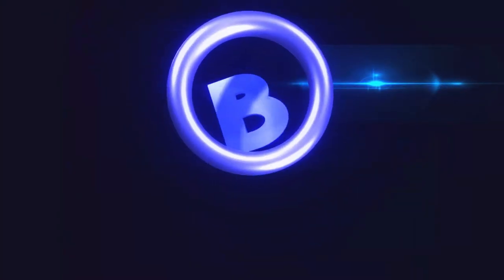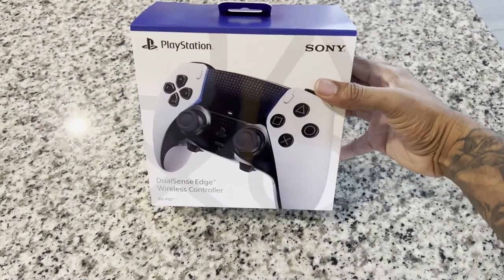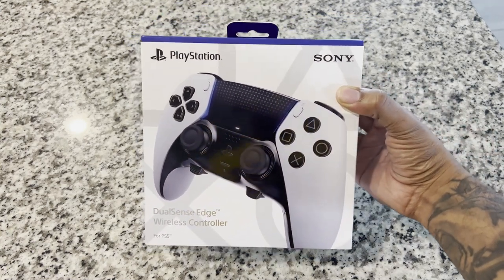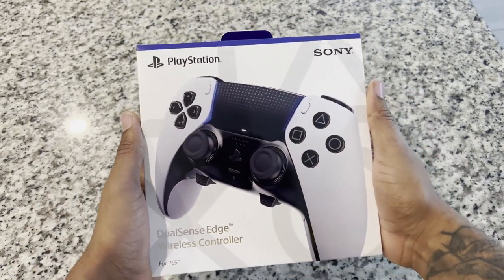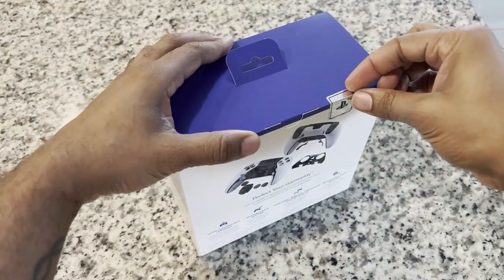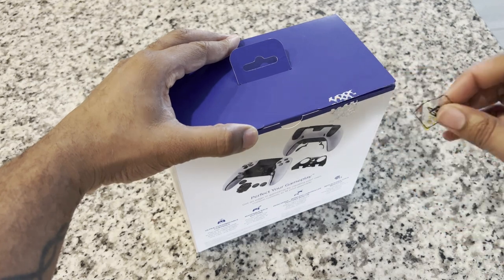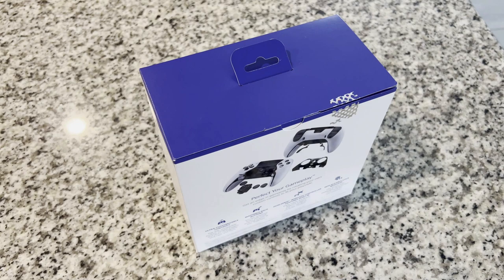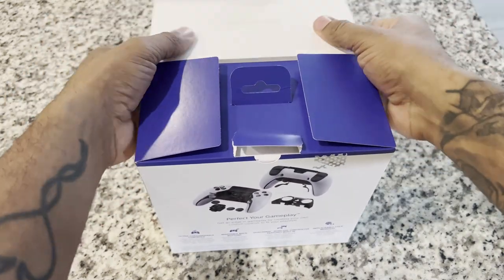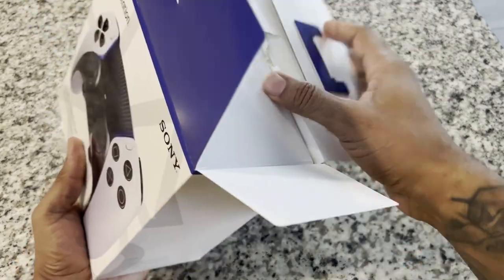All right, so there you have it — the new DualSense Edge PS5 wireless controller. It's the newest official controller to drop for PlayStation, geared toward people that take gaming more seriously. This is the official Sony controller, not one of those off-brand companies. It's really clean. I'm hyped to get into this — I definitely want to set it up.